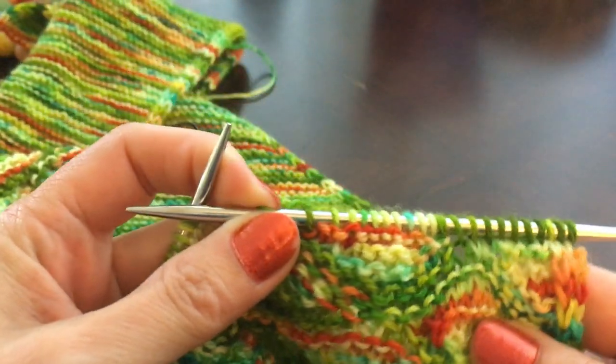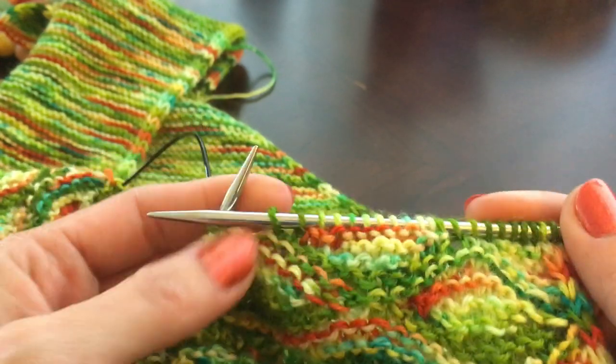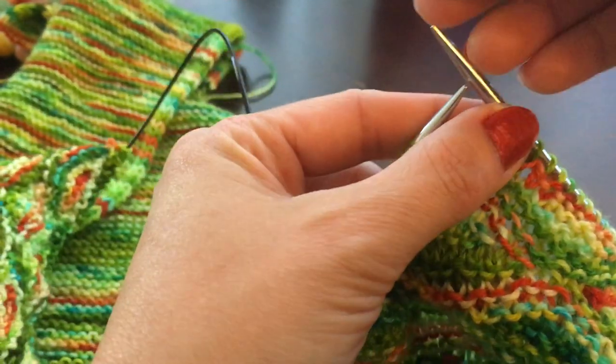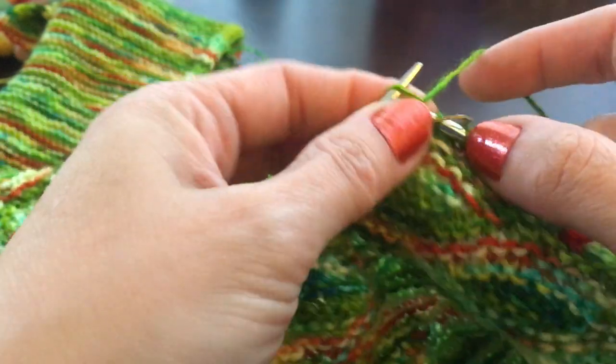I've already started this row, so I've worked my half bubble at the edge and another full bubble, and I'm about to work my next full bubble.